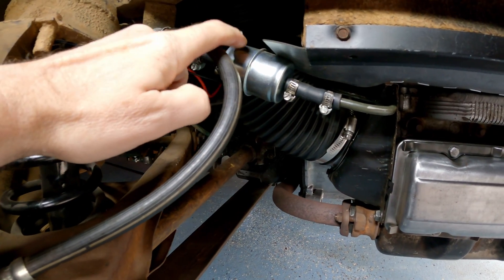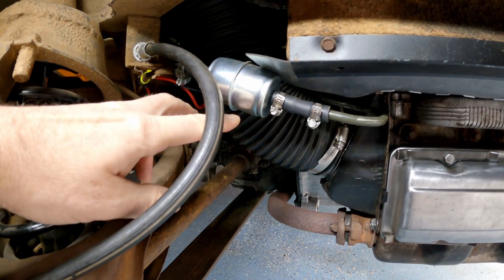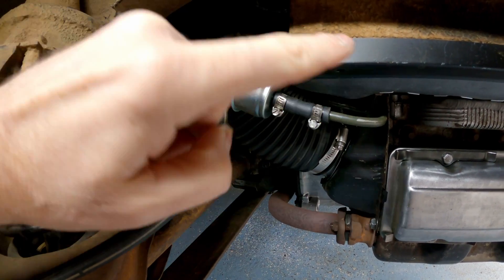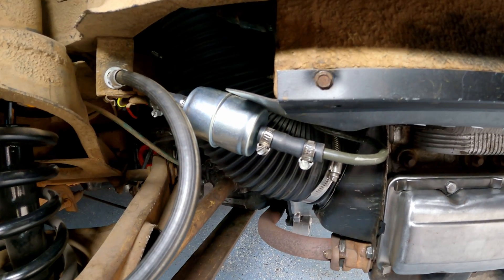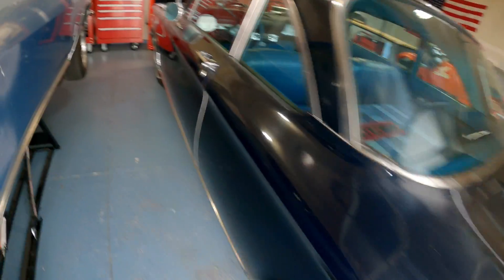The really cool thing about this location is that all you have to do is pop the wheel off and the fuel filter is right there — easy to access. It also keeps the fuel filter, rubber fittings, and rubber hose full of fuel out of the engine compartment, which is always the goal.